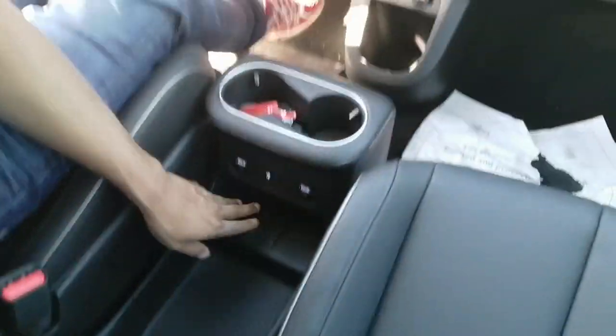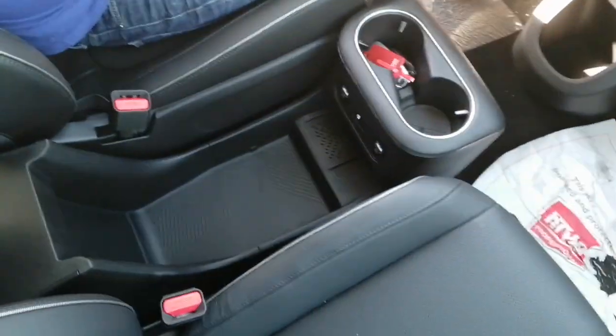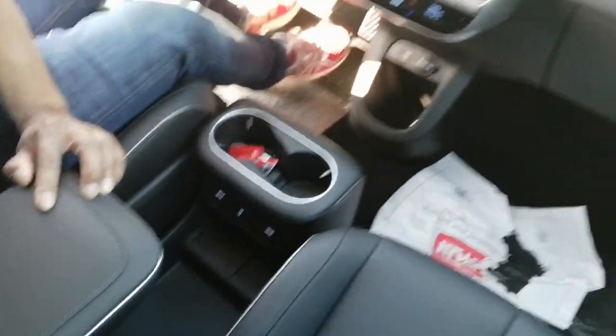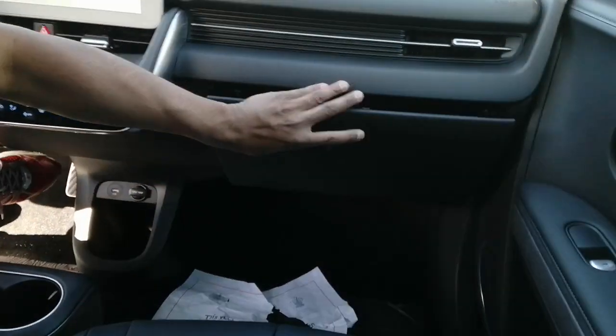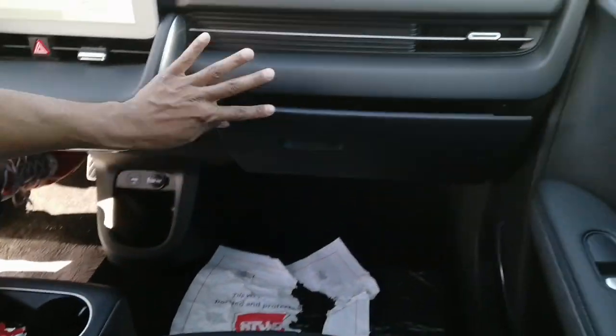There are two cupholders. Here's the armrest. I think this is the wireless charger for the phone. So it's a very good space to put your things and stuff. And the glove box opens like this. That's nice.